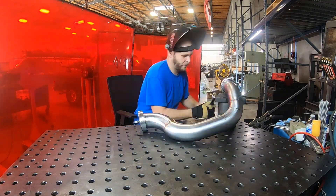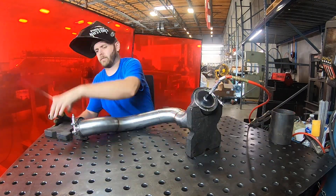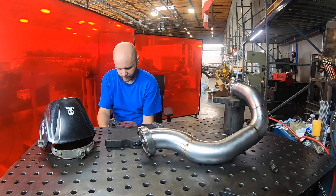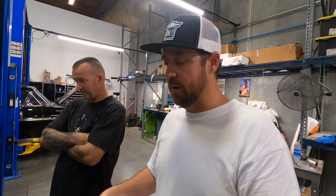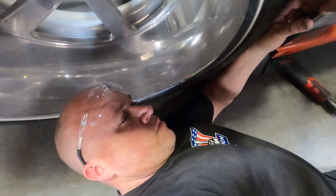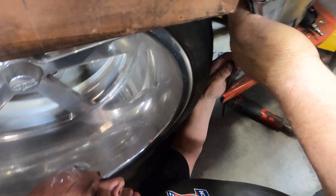Got two guys heavy on the twin-turbo truck right now. We brought Brad in to do the turbo intake, all the exhaust, the intercoolers — basically all the turbo piping. Brad is working on the front on that, and then we've got Jason in the back. We're going to extend the rear step-side fenders and drop them down an inch.